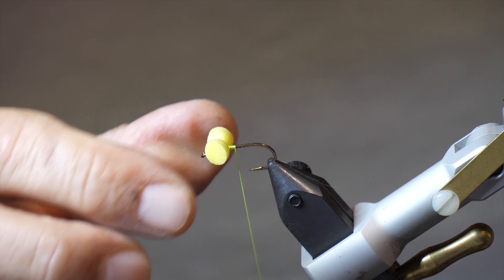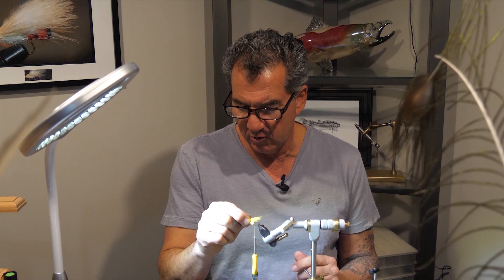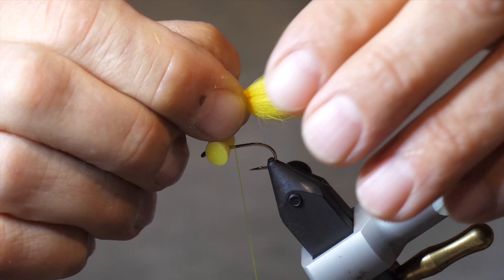Now that we have the eyes tied in, I've taken a small clump of my yellow rabbit and I make it about as long as the body. I'll measure it up about as long as the body, bring it back and then tie it in. I like to form a little bit of a body on this too — it helps to bulk it up. Make sure you go around your tail once; always go around the tail once.